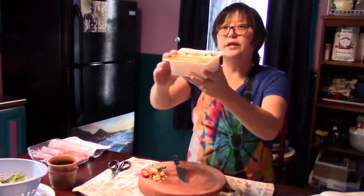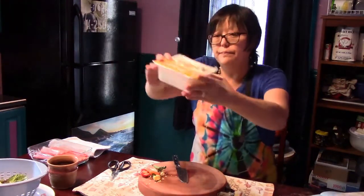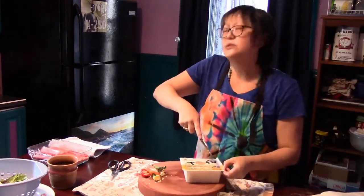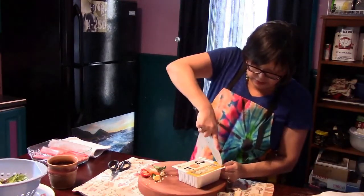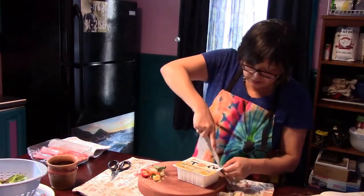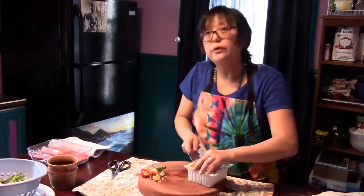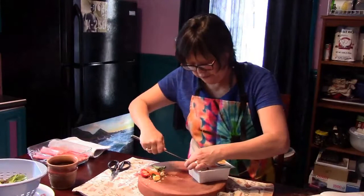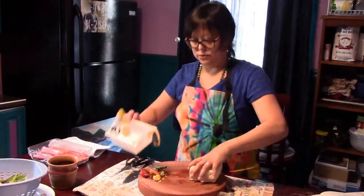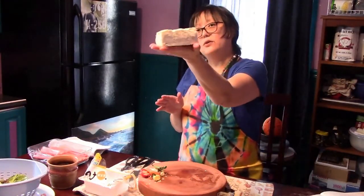Here's another ingredient we're going to use — this is called tofu. It's a soy product, made from soybeans into a bean curd, and then it becomes tofu. I always use the firm tofu. And you can even make your own tofu.